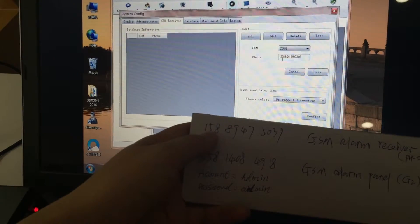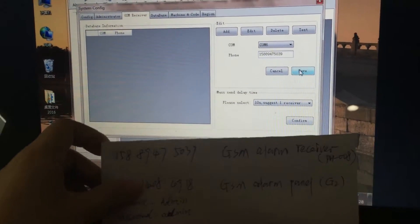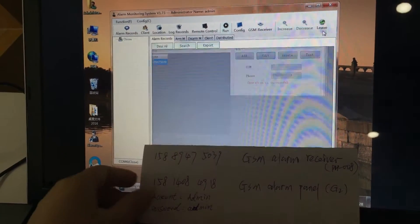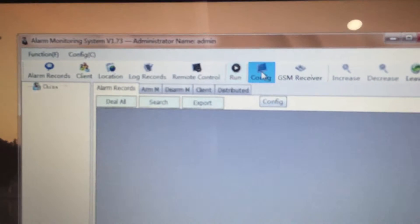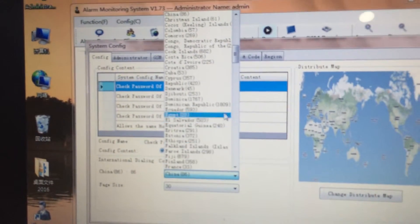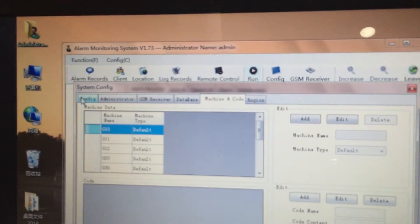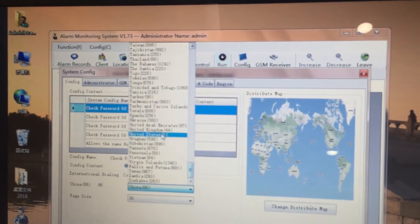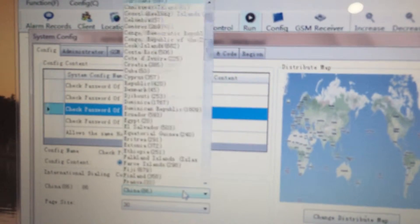Check the number again: 15811588947503-9 — it is correct. Save and input the password 'admin', then confirm. Next, click 'Configure' and select your country. For example, if you are in the United States, select United States. Since we are operating this system in China, we select China.